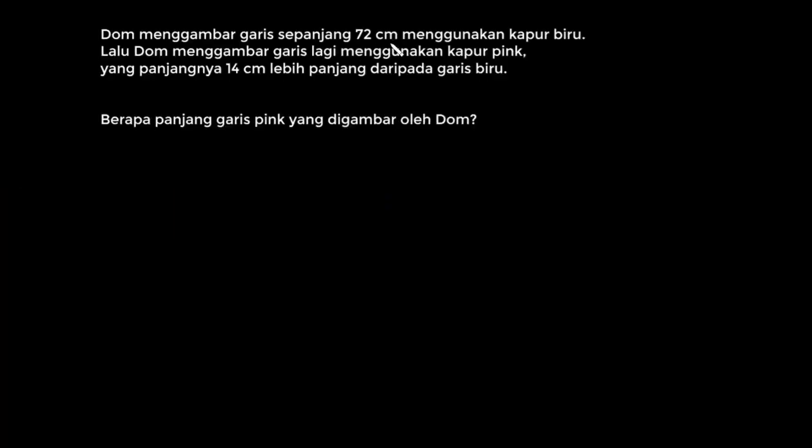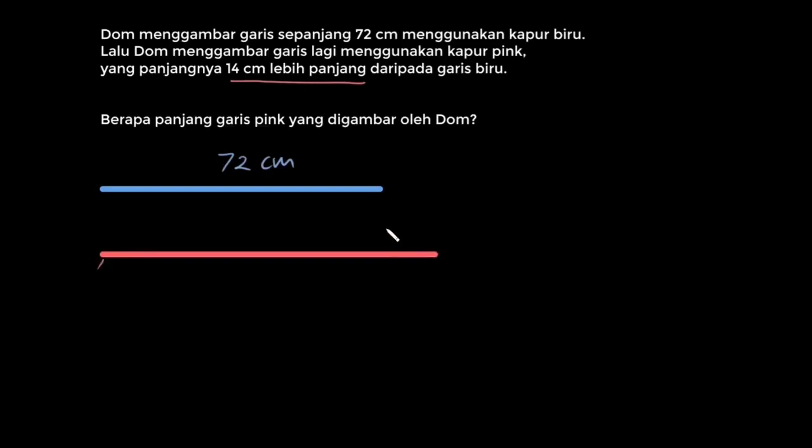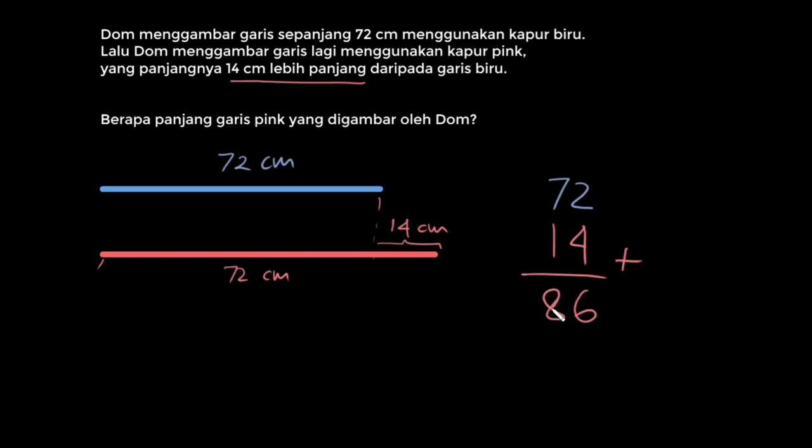Dom menggambar garis sepanjang 72 cm menggunakan kapur biru. Garis yang dia gambar kira-kira seperti ini, panjangnya 72 cm dari sini ke sini. Lalu Dom menggambar garis lagi menggunakan kapur berwarna pink yang panjangnya 14 cm lebih panjang dari garis biru. Garis pink ini kira-kira gambarnya seperti ini: dari sini ke sini panjangnya sama dengan garis biru 72 cm, tapi ada tambahan panjang 14 cm. Pertanyaannya, berapa panjang garis pink yang digambar Dom? Di sini tinggal kita tambahkan saja 72 ditambah 14. 2 satuan ditambah 4 satuan sama dengan 6 satuan. Lalu 70-an ditambah 1 puluhan sama dengan 80-an. Jadi panjang garis pink adalah 86 cm.